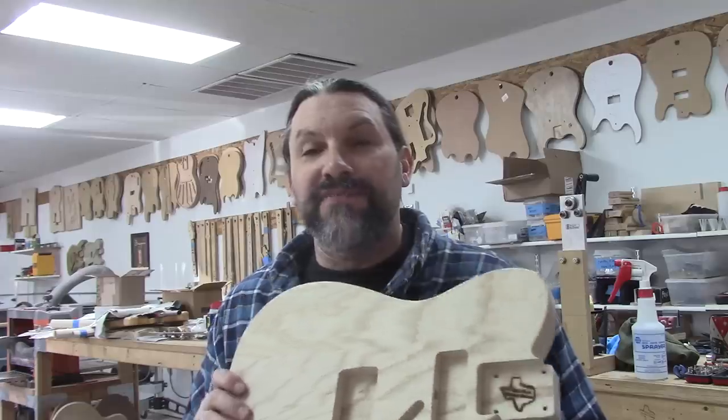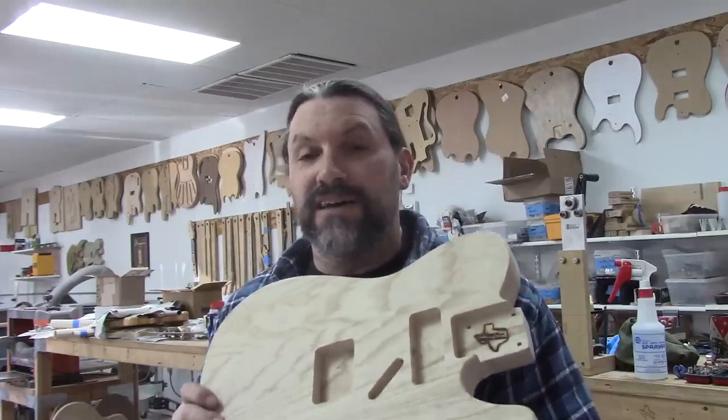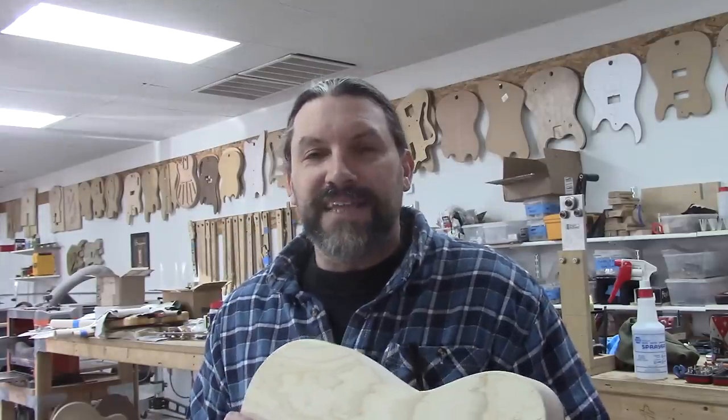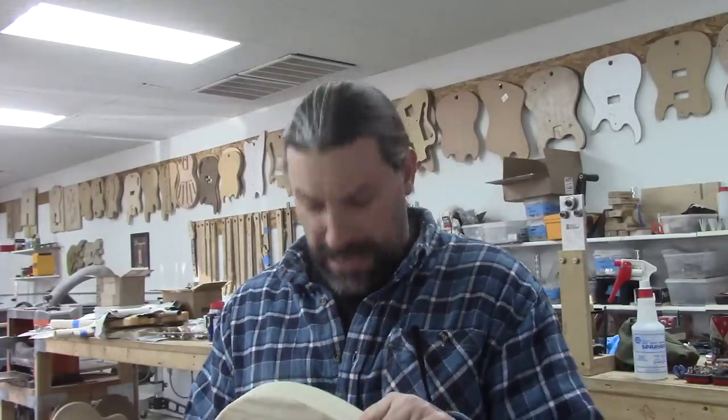So we thought we would show you in video form some high-speed footage of how we turn blocks of swamp ash into body blanks like this, because that's a neat process. If you like watching high-speed cutting tools turn big chunks of wood into smaller chunks of wood, this is the right place to be. It's a good thing I wore a black t-shirt today. All right, let's get started.